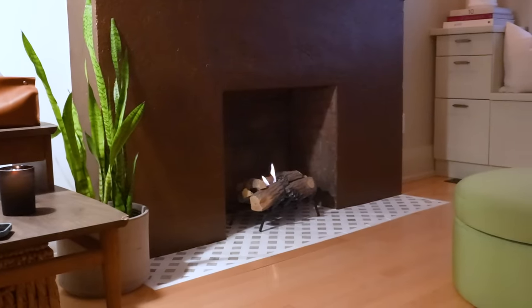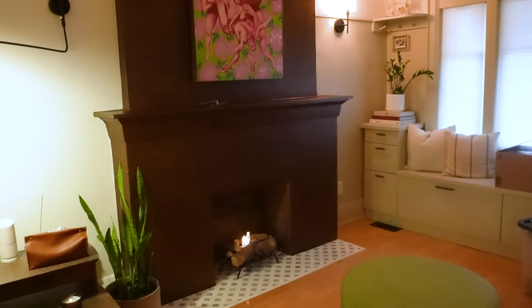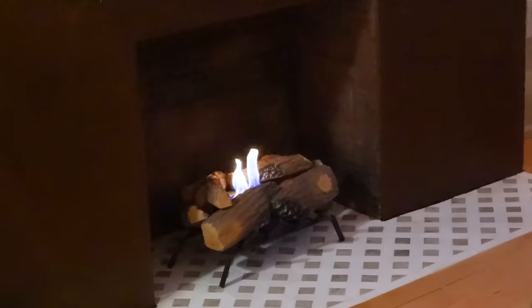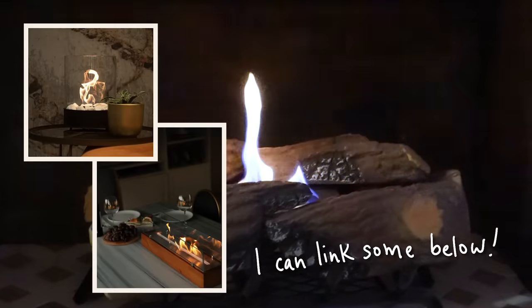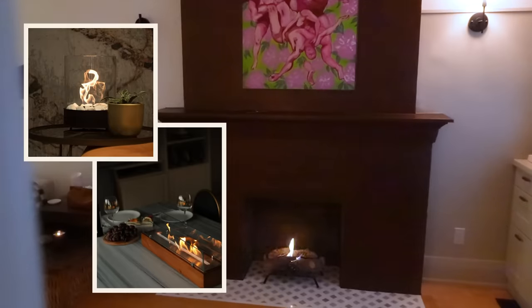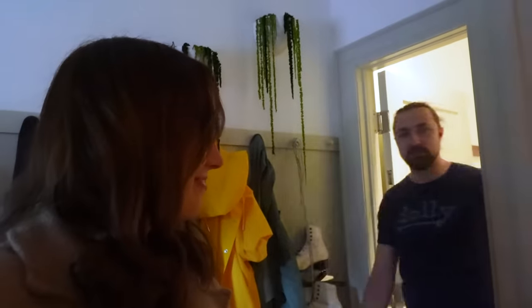I'm so in love with this and I can't believe how much it already cozies up the space. If you don't have a non-working fireplace or any type of fireplace, these are tabletop so they make some really beautiful ones. I like the ones with wood bases, so you can get this vibe even if you don't have any type of fireplace.